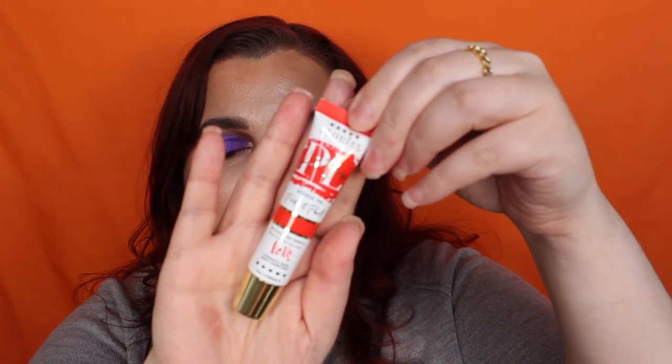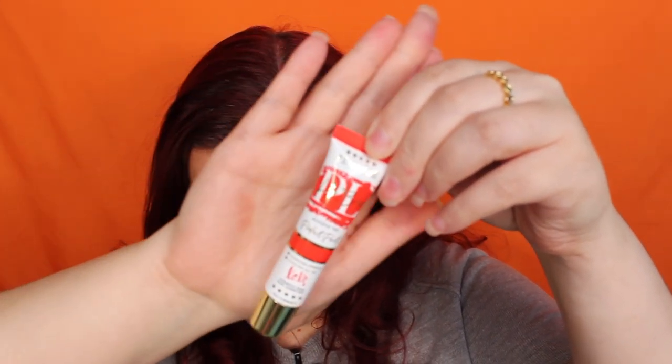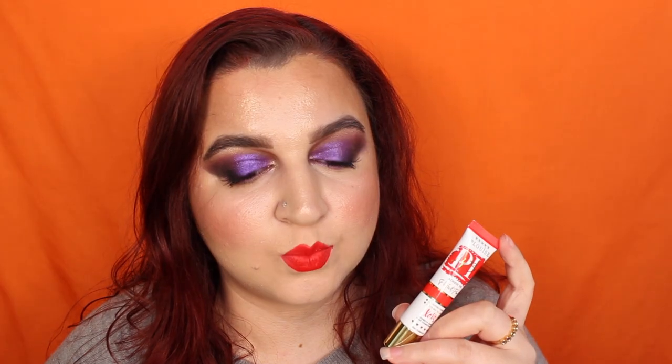The last shade is Left on Red, described as a bold and intense true tone red. I love true reds. This is the last shade and my lips really hurt now. I like the shade — it's really nice, it's red.